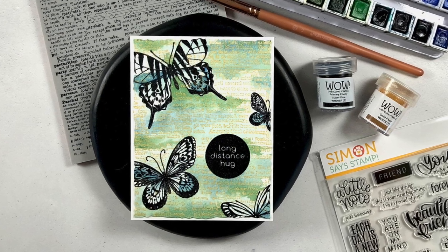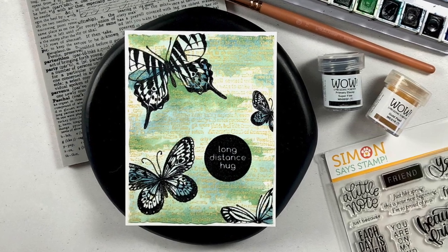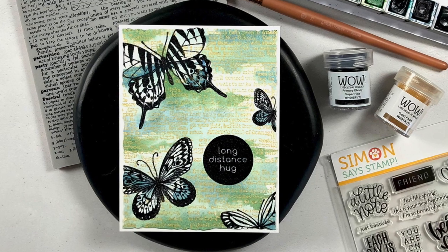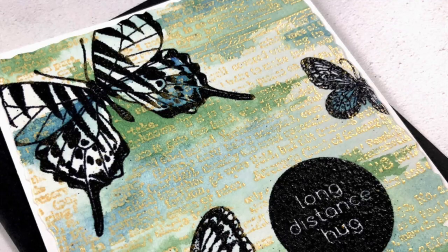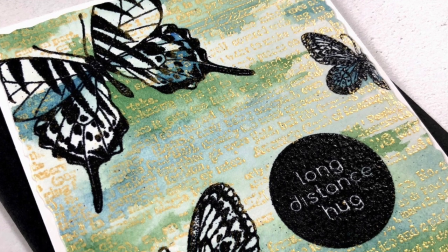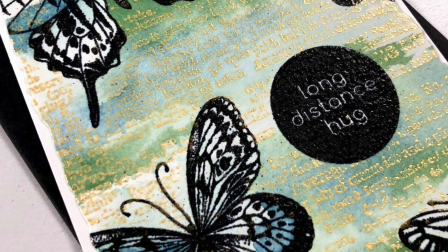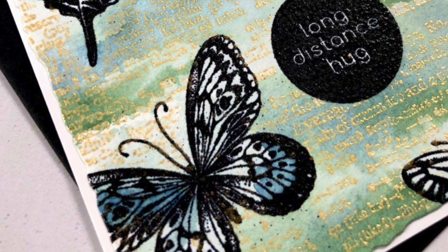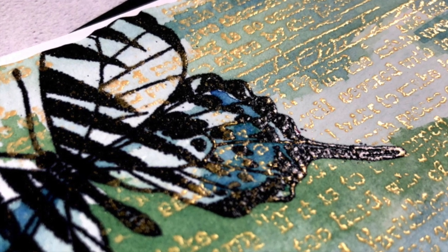And here's the finished card. One of the things I would recommend is absolutely let your watercolor panels air dry. If you have to heat set them you want to hold your heat tool at least six inches away. When you heat watercolor paper quickly the fibers of the paper start to contract and you get warping. Look how cool the layering of the gold text over the butterfly and the watercolor looks — I just love how this turned out.